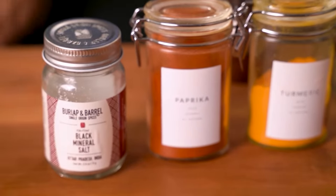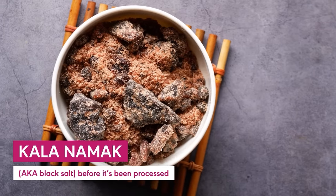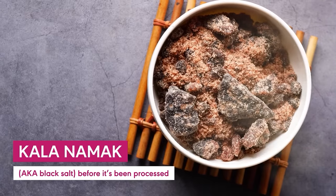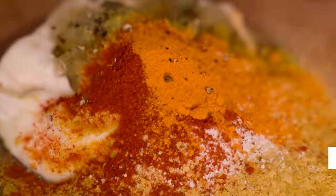Most importantly, we're adding kala namak, also known as black salt — that's going to give our egg salad some genuinely eggy flavors. Beware: if you've never used it, it does smell really funky, but it mellows out when mixed in with everything else, so don't worry. Add in some paprika, turmeric for color, and a few cracks of pepper. Give it all a whisk.